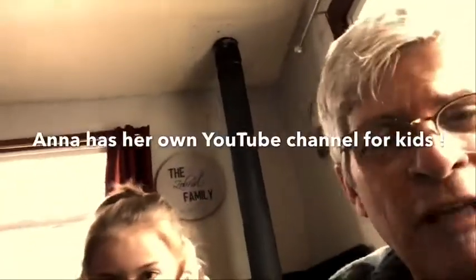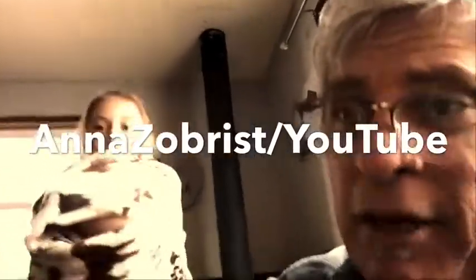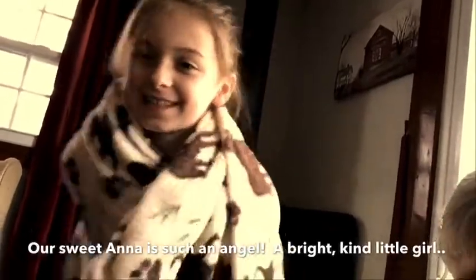Hi guys, I'm here with my grandpa on his video. Anna, okay. Here's Anna - you might recognize Anna from her YouTube channel. Anna's got a YouTube channel, she's a celebrity! Right, Anna? What's the name of your channel? We can take her outside. Brie, you gotta go out?